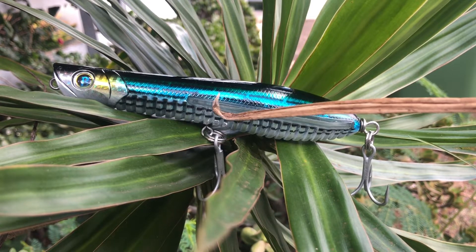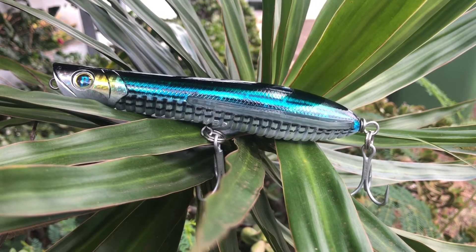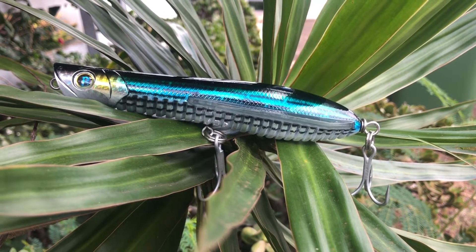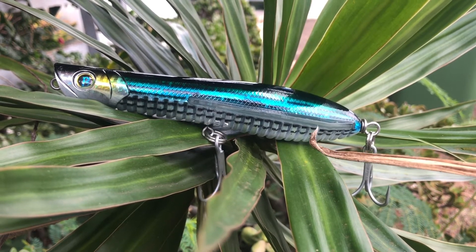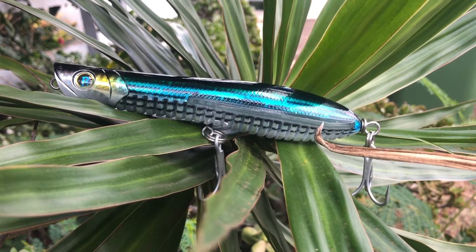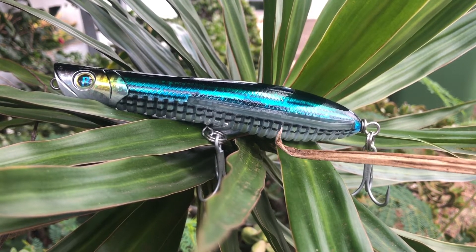Also, right here — notice this area, this wing? That wing helps with the air lift during the cast. The belly section also creates better airflow when casting, so it's going to go a little bit farther because of less air resistance.